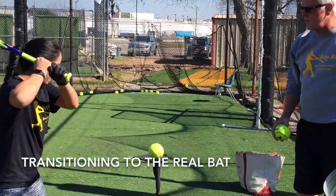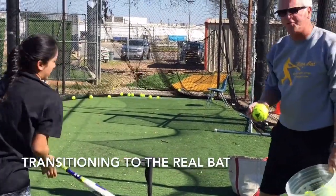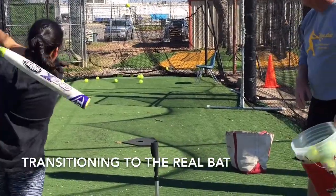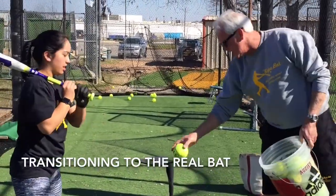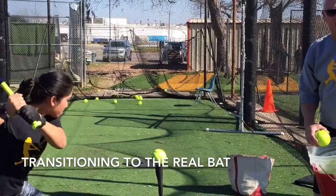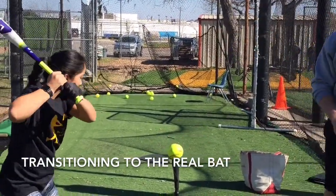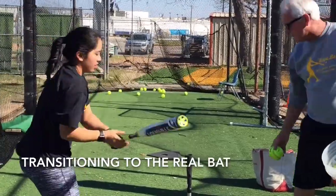What we want to do is tie these exercises and drills with the rope bat to the real bat. We want them to match each other, so when we do our drills, we follow each one of them with the real bat after the rope bat.